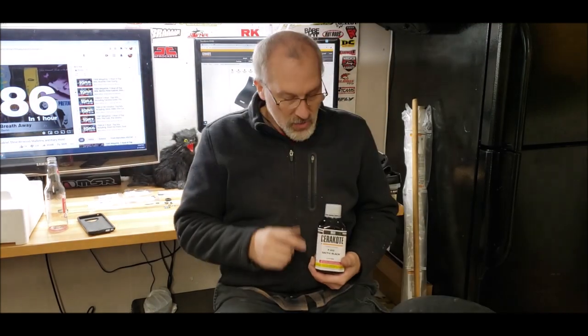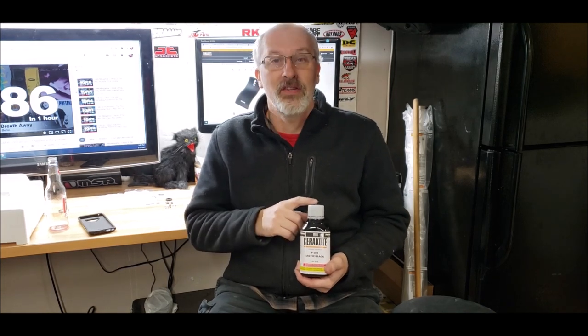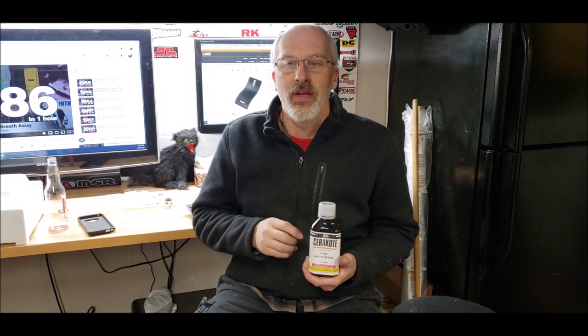A little bit of history about that bottle. Last year when COVID hit, it made it almost impossible to get anything shipped up to Canada. I reached out to Cerakote and let them know I was interested in purchasing this product for this YouTube build. They made it possible to get the bottle shipped up here. I'm sorry it's taken almost a full year, but with the move and everything, there was nothing I could do. Today we're going to test this out and I have no doubt it's going to be an exceptional product.